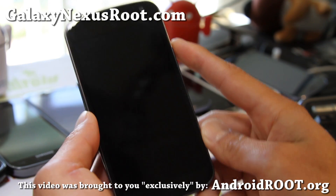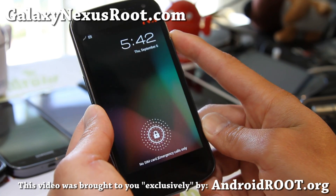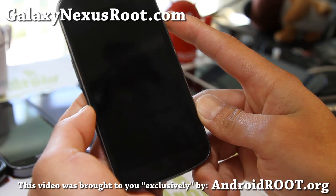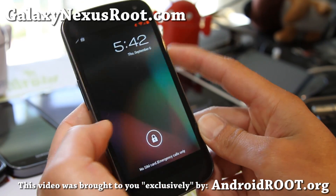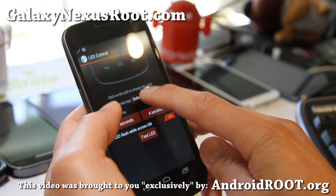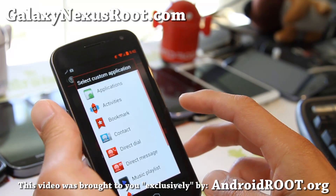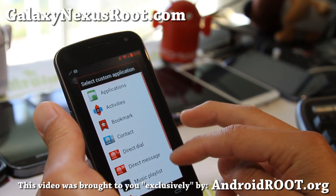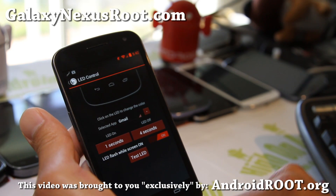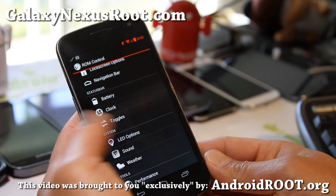Yes, there you go. So now you can see it — you can test it if you like. That was kind of a little too quick, let's try that again. There you go. That's kind of cool. You can even choose apps now, which is really cool. You can choose applications — like Gmail if you want — and set your LED to whatever notification you want.